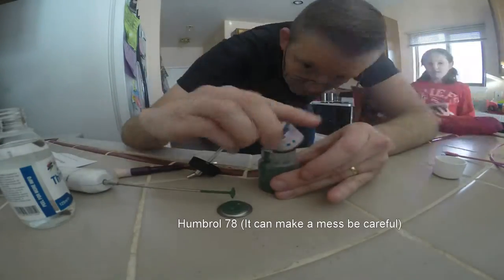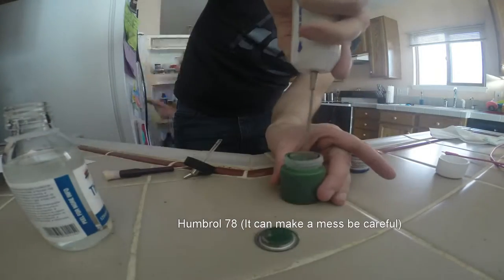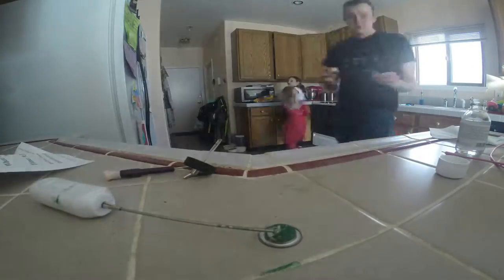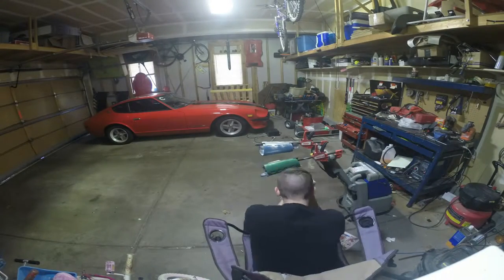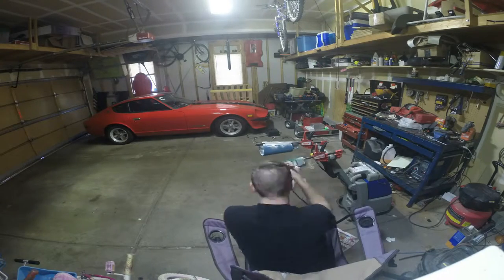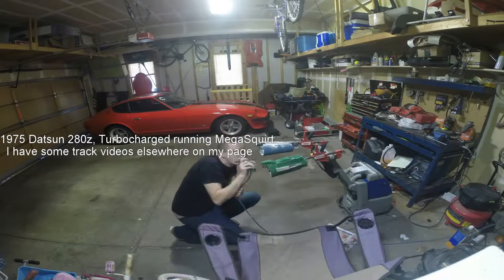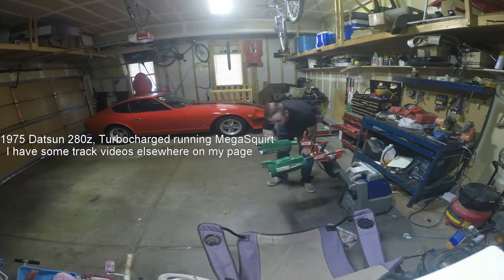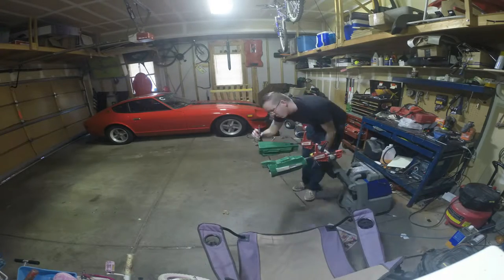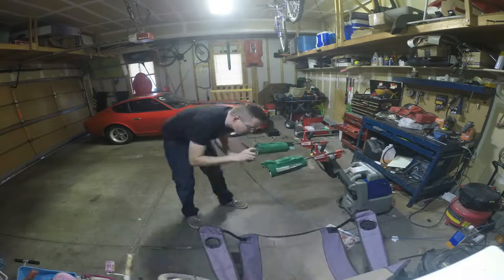Once the battle damage is added it's time to start mixing paint. For this I use Humbrol green 78. Empire Strikes Back is usually considered to be Humbrol green 76 — I thought I had grabbed my 76 but ended up grabbing the 78 and used it instead. I still like the way it looks; I'm not going for 100% screen accurate, I'm going for easily recognizable. One thing to note: Humbrol green 78 is very thick, which means you can thin it down a whole bunch. Please don't make a mess on your wife's countertop!